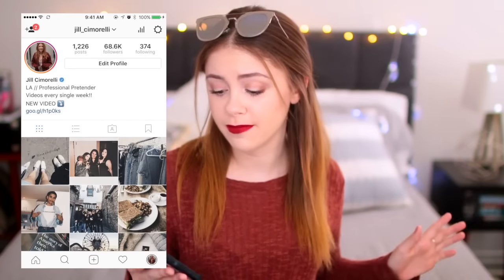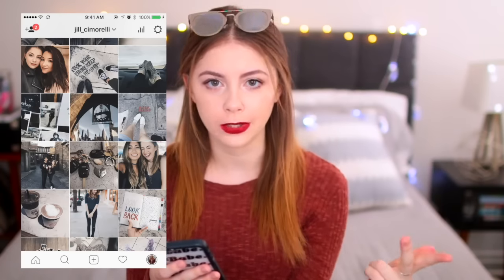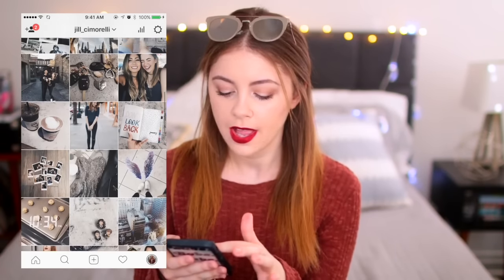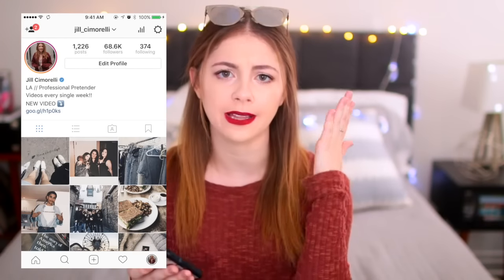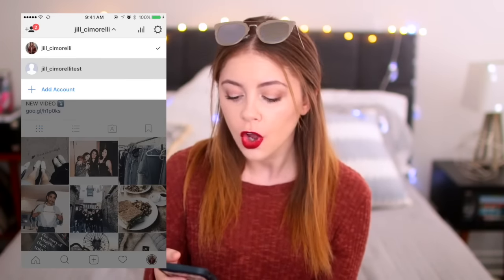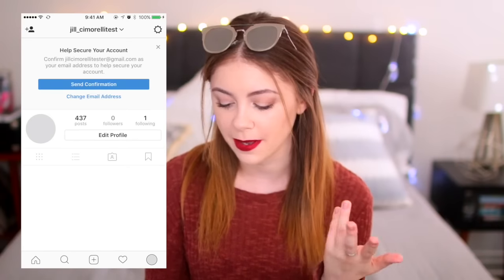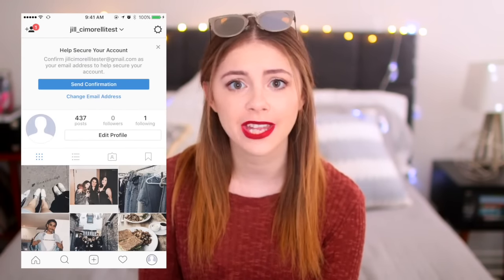You already sort of saw a glimpse of my theme, but just to share some insight — I tend to try to stick with grays, browns, and blues, and then of course whites. Those are sort of the colors I look for when I'm curating my Instagram. I also have a fake Instagram where I basically just test out my photos to see if they look good together in my theme, which I know is sort of crazy, but that's the way I do it. I upload them there to make sure I like the way they look.